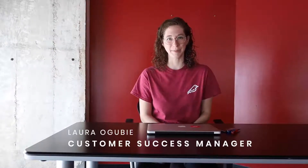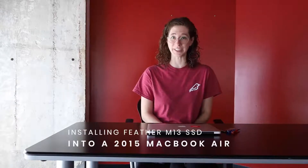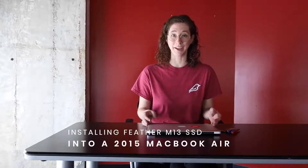Hi, I'm Laura. I'm the Customer Success Manager at Kledging, and today we're going to walk through the installation of our Feather M13 into a 2015 MacBook Air.